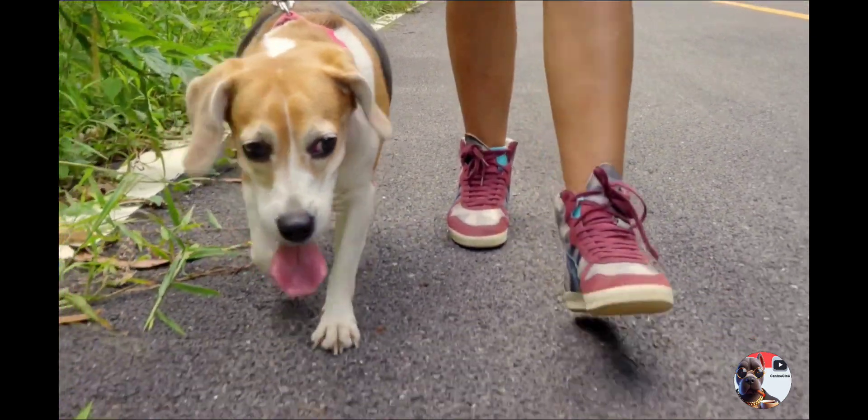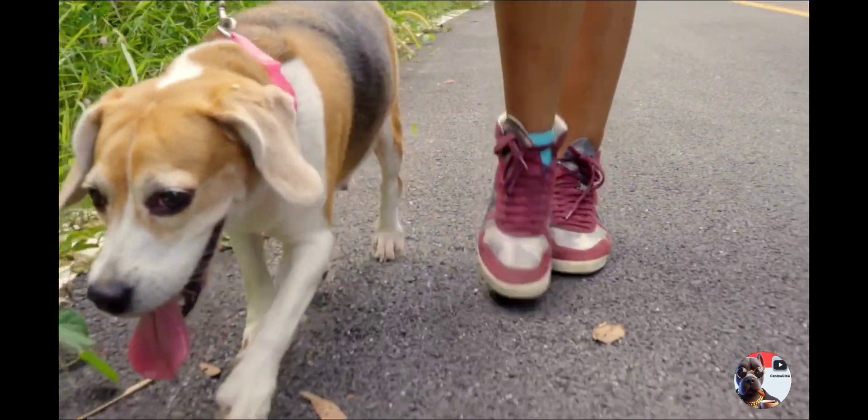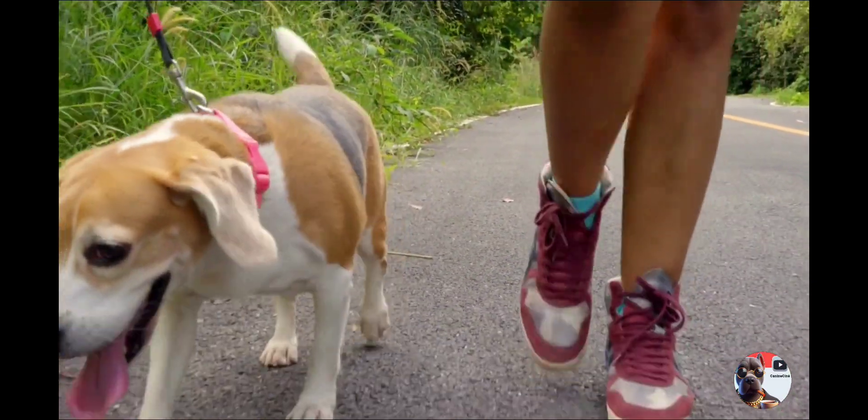Use proper walking gear by investing in quality equipment for comfort and control. This enhances the walking experience, providing security for both you and your furry companion.